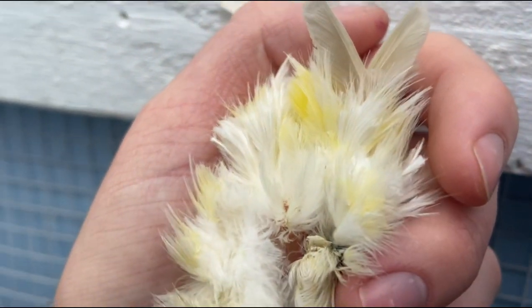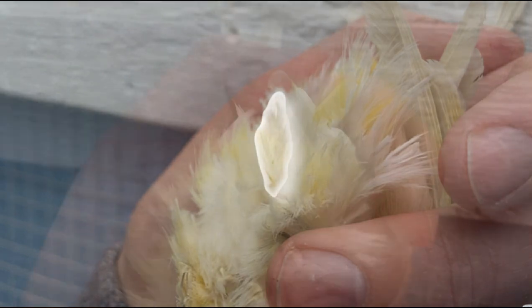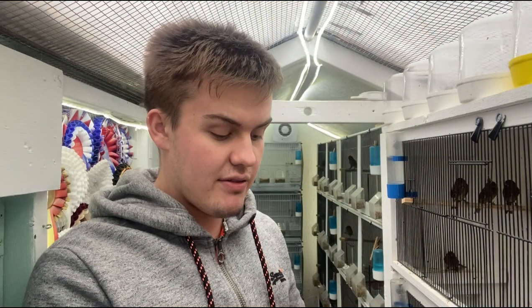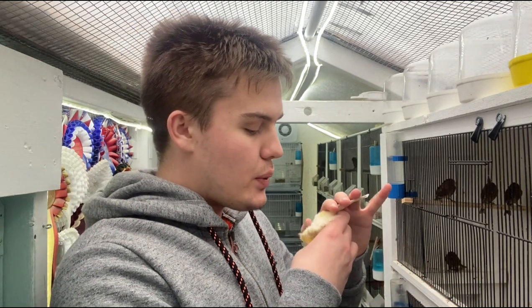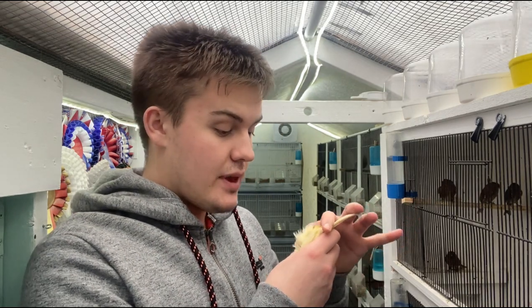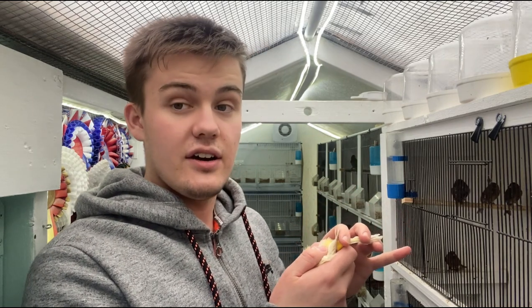One thing a lot of Norwich breeders and heavily feathered bird breeders do — such as with large greenfinches — is actually trim around the vents of the bird to increase the chances of the eggs being fertile when they breed, so there's not too much feather density there. The eggs simply can't be fertilised because the feathers get in the way. If you have already trimmed, make sure you don't trim the foul feathers, and vent sexing is therefore quite easy on these birds.